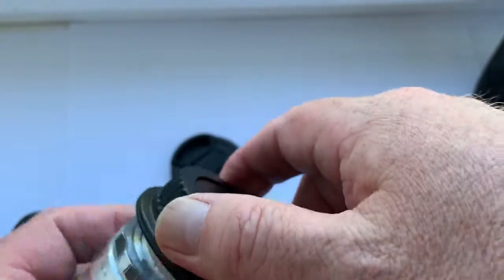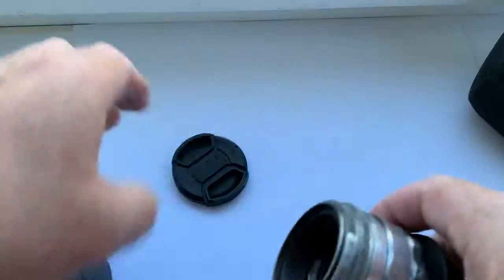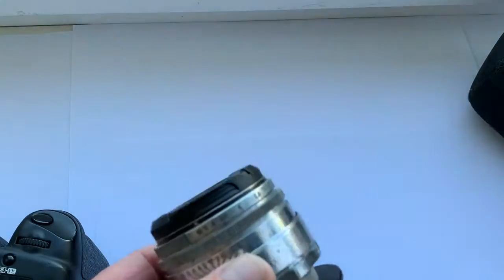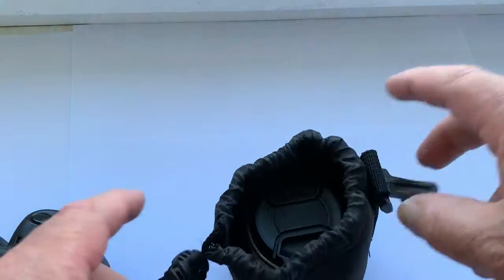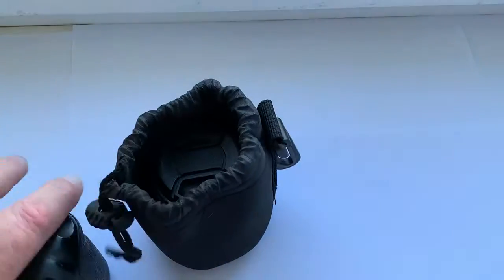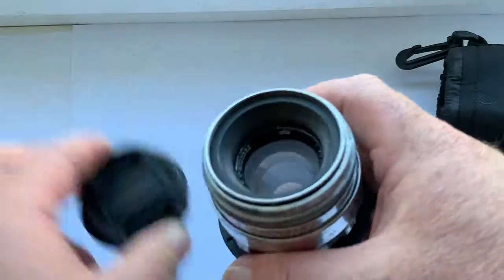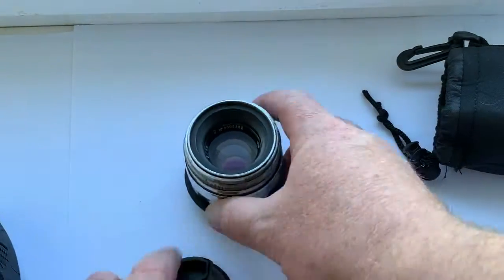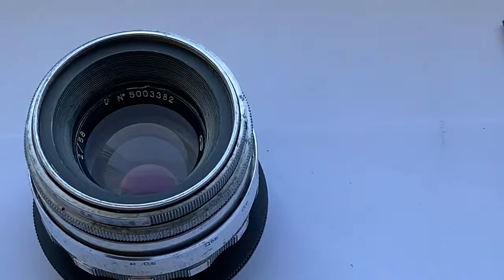Lens included rear cap, front cap, and a very good soft case. Thank you for your attention.